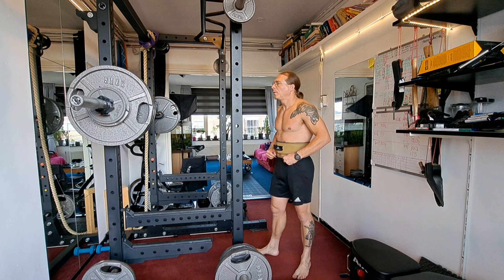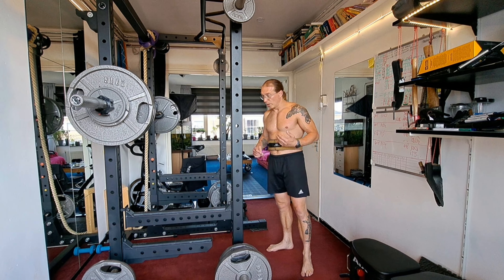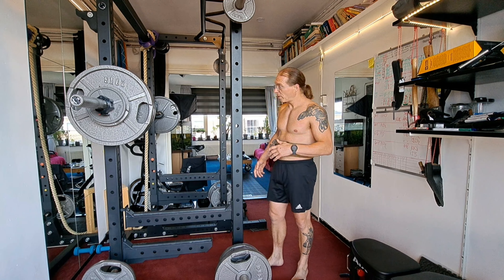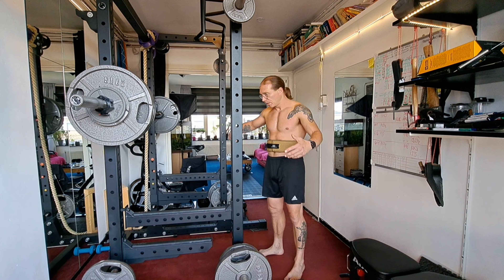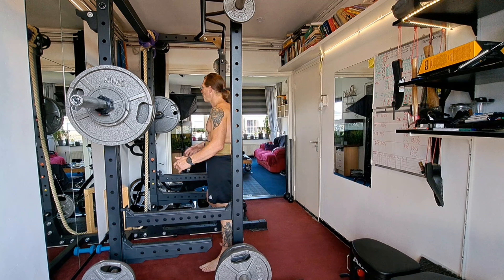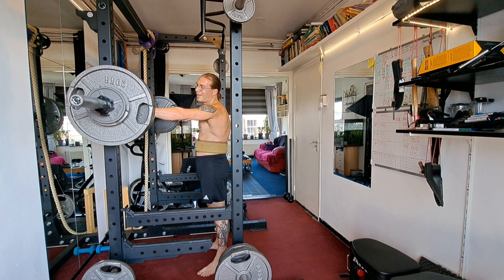I also need to do more high-rep bodyweight squats because I think they destroy your legs and you can do a lot in a very short time. But I believe in a combination of doing things — high volume, low volume, fast, slow — you need to do it all. The variety will make you stronger.